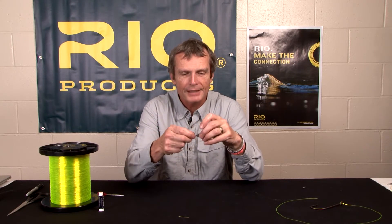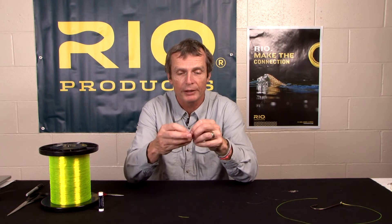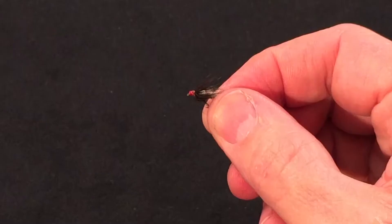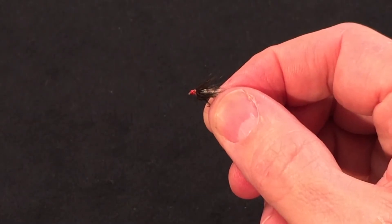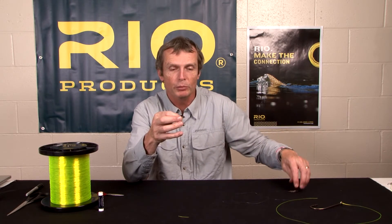So you get a nice swing and a nice presentation of your fly in the water. One of the assets of this knot is that it's particularly great for tying on little small flies, like this soft hackle spider here. It's also great on dry flies and good on small up to medium-sized steelhead flies. Above that, I tend to use the non-slip loop knot.